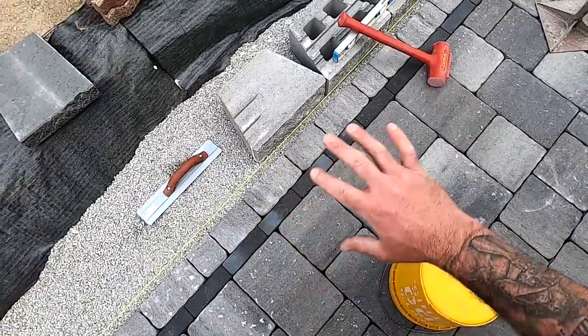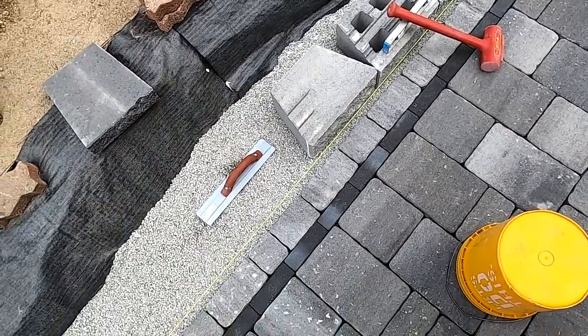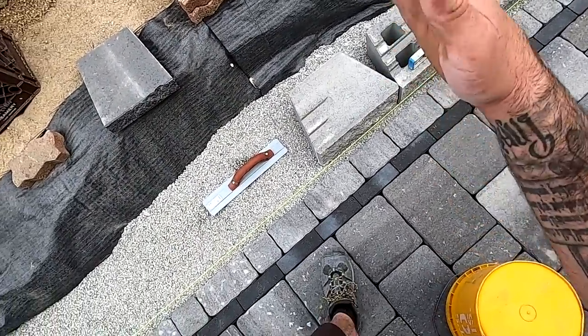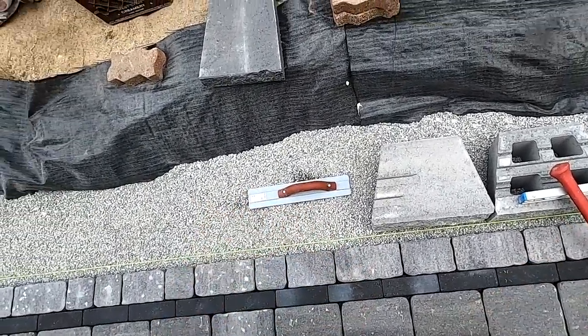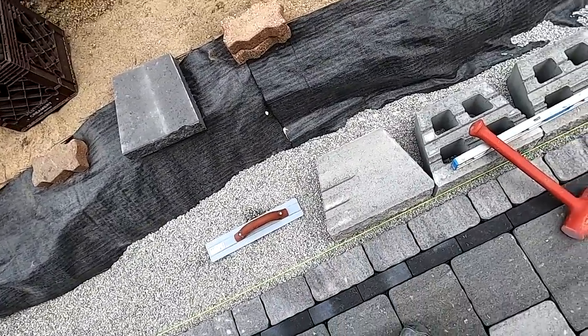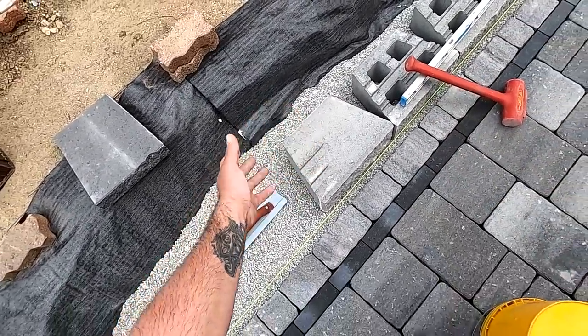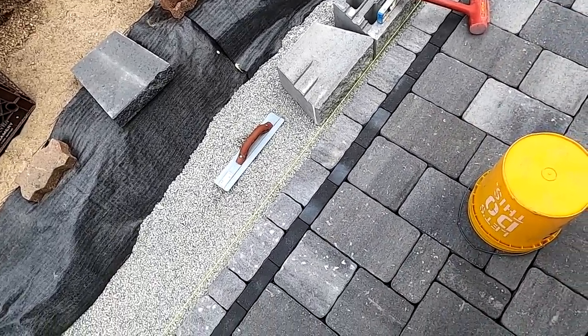This Techo-Bloc semi-wall system comes with a certain amount of solid block so that you can split them if you wanted to and make corners that way — you wouldn't have to buy any corners. Or you can actually buy corners like we have over there. It's two different ways to build it — they give you that option. If not, you just throw them in there like a regular unit.